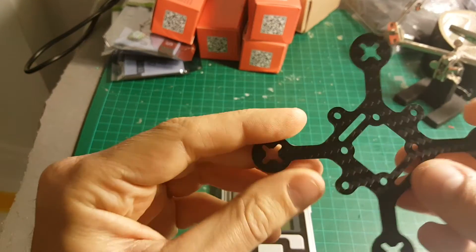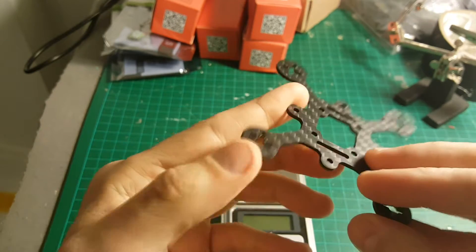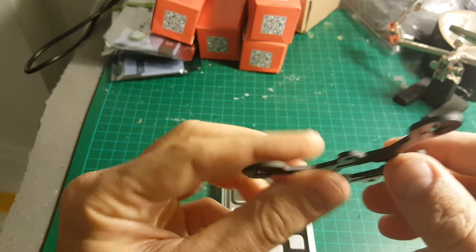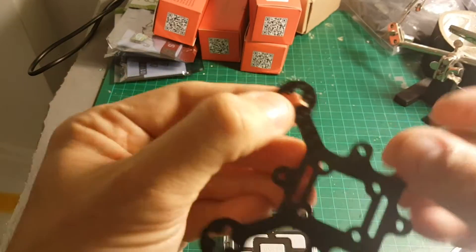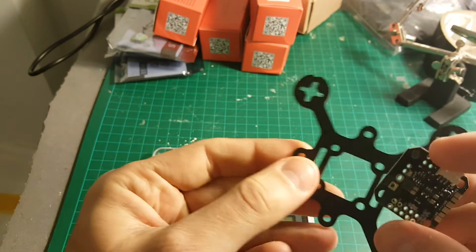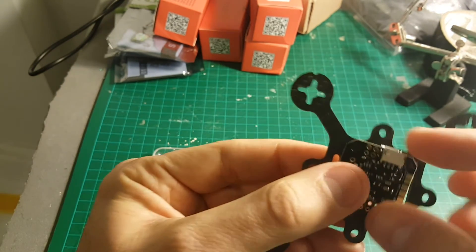The thickness of this frame is about 20 millimeters. By the way, it took about two weeks to get all the way from Vancouver to Israel. It supports 1102 to 1105 motors and it supports 20 by 20 flight controllers like the one I have here.